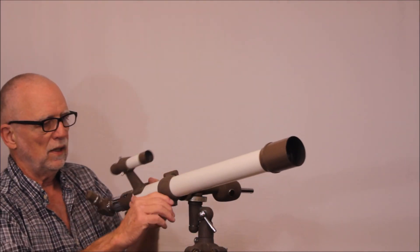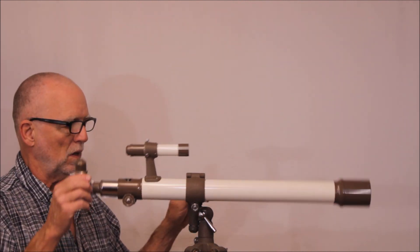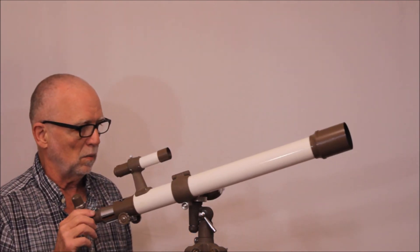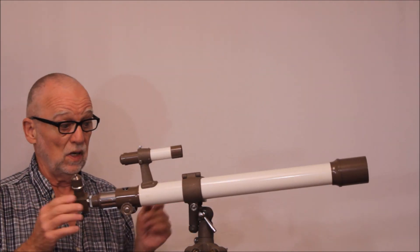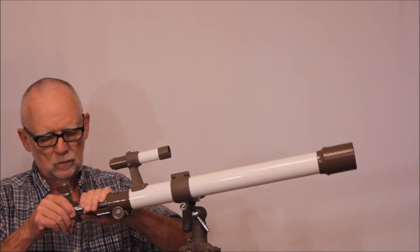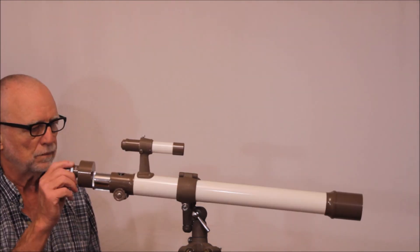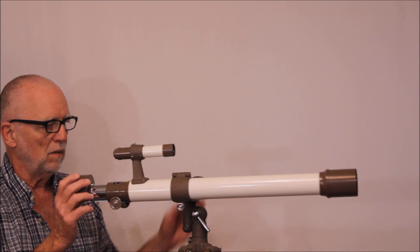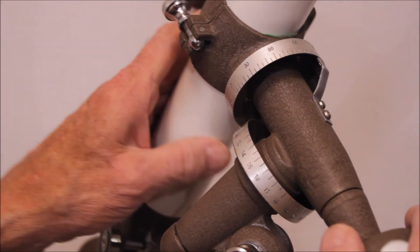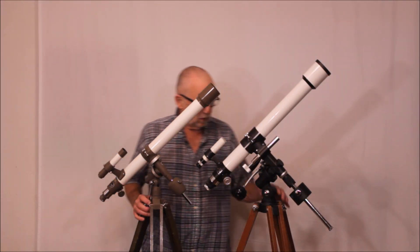Maybe rotate it like so. It's got an image erecting system here, and now you've got an Altaz telescope. Very, very nice. Let me show you how the image erecting system goes in. Now you have a nice image-erect type system. Here are the setting circles — they're not super high precision.